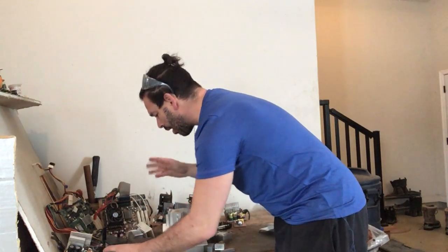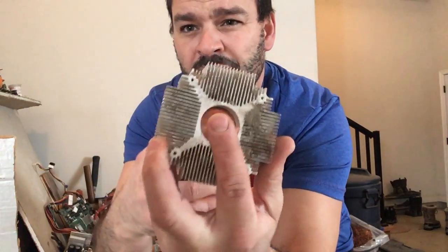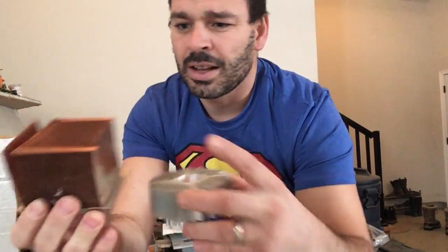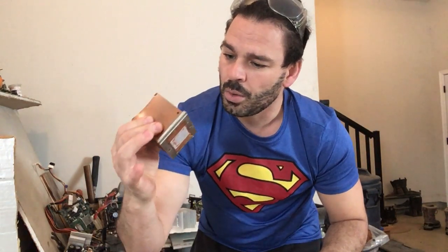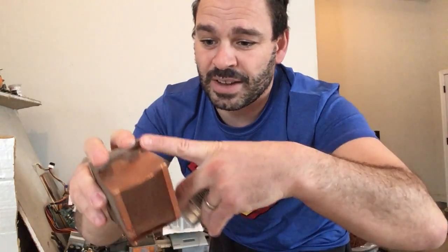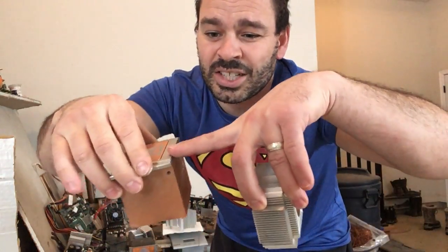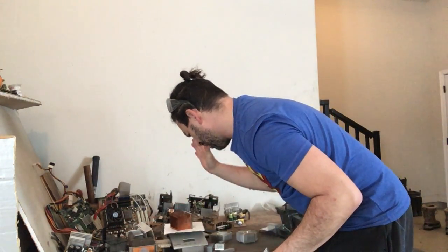There are also some circuit boards that have aluminum heat sinks with a nice copper ingot inside. This one — I don't find these often — but this one is all copper. I've already scratched it to reveal the copper underneath. So I'm just going to cut this off. Just the weight of this one alone is over a pound.